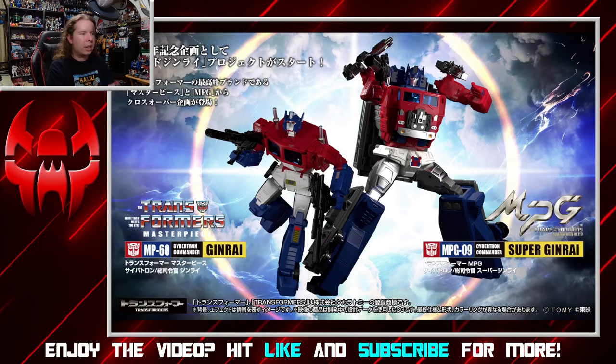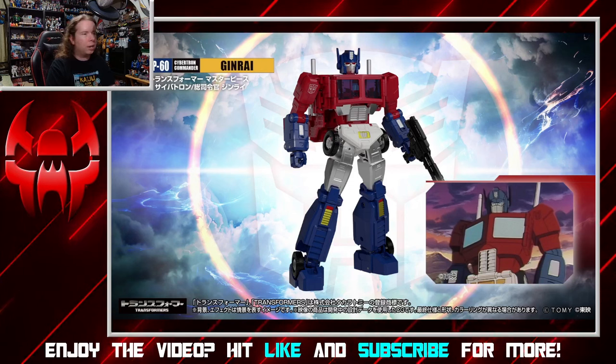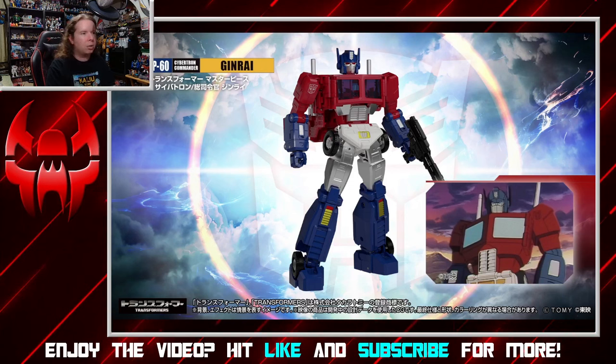Let's take a quick look at the individual Jinrai release, and it does look really, really nice. Proportionally, looks like they've got the show spot on. He does have quite a bit of a backpack on him, but that's kind of how this toy works, so that's not too big of a concern. The detailing looks pretty nice on him.